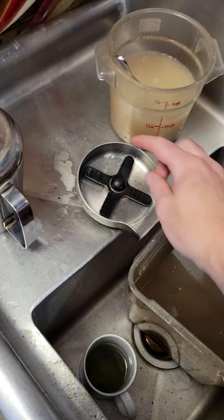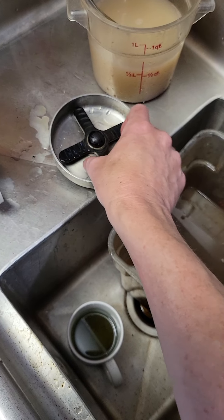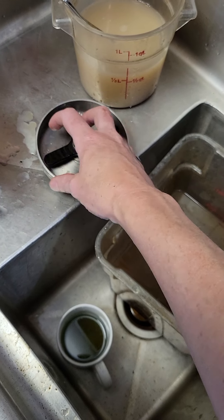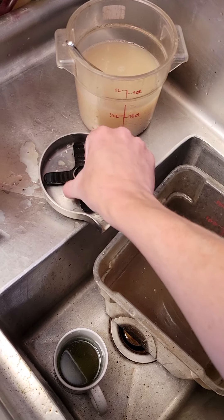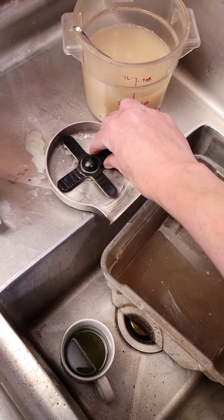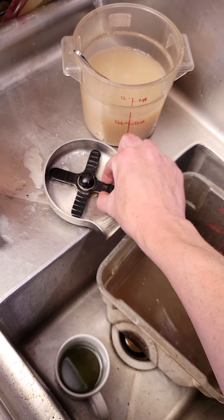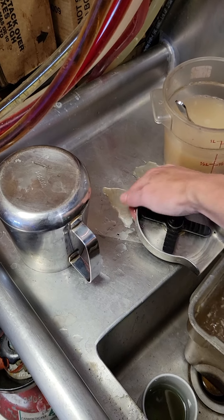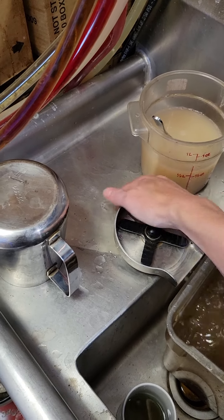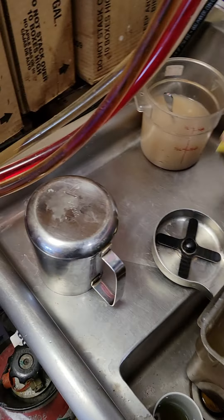Another closing secret: this piece on the sink screws on and off, so you can clean under and around it very easily. It doesn't need to be screwed on tight — just a couple of rotations so it doesn't plop off. Underneath is a weak spot for bacteria growth, so take a rag and pull it back and forth around the bottom to get underneath clean.